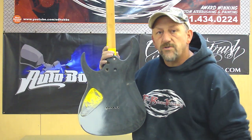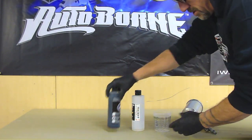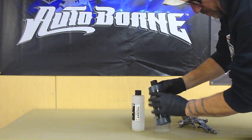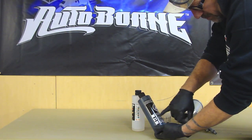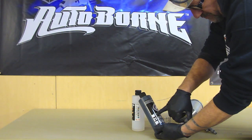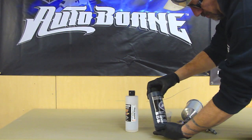We're ready to mix. It says right on the side of the bottle what to mix: nine to one, ten percent volume, using 4012 reducer — which is this right here. We're going to go ahead and mix this up.